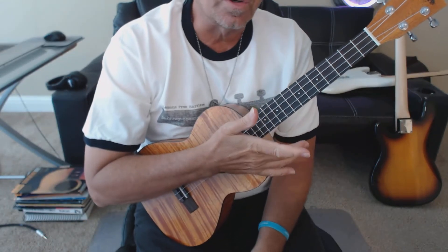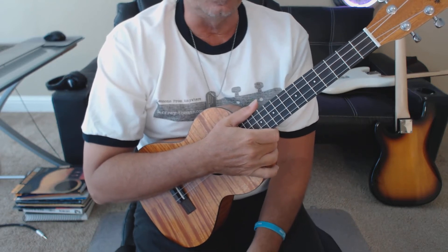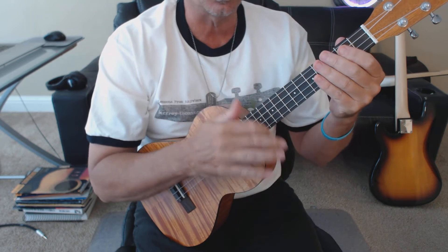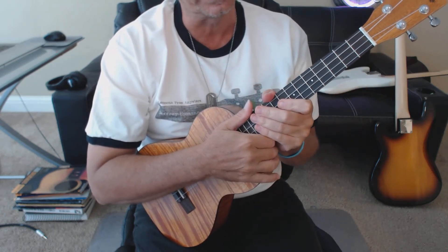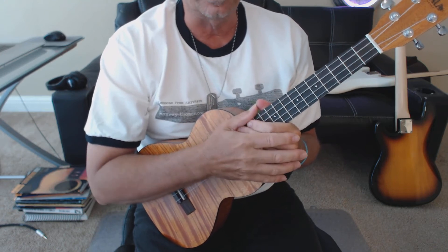Okay, so that's the intro and verse one. I'm following his strumming pattern and the little no-chords that he's doing in the anticipated chord switching. Make sure you're watching my tablature while you're looking at the video.